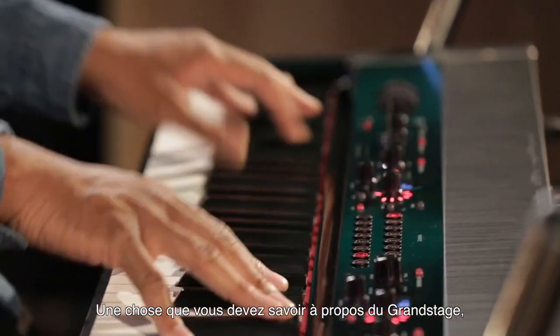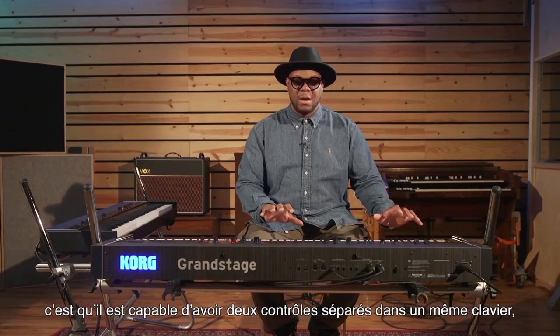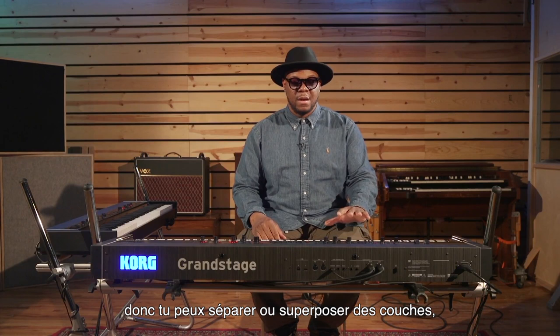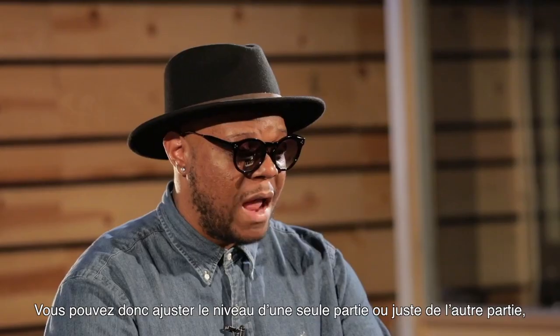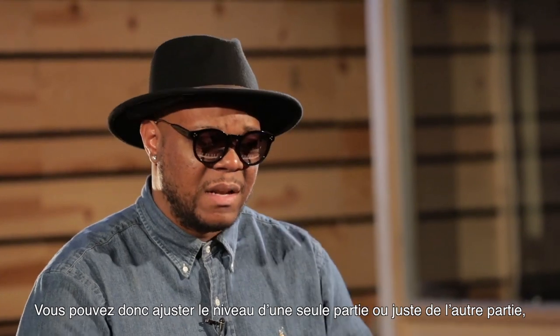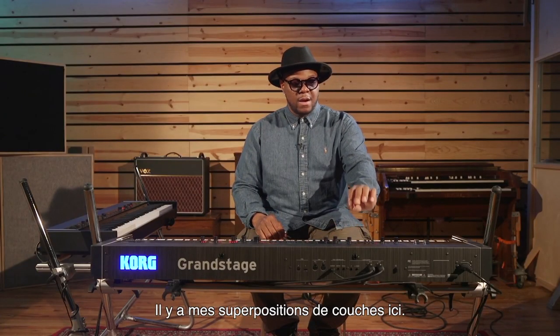One thing about the Grand Stage is that you're able to basically have two separate controls under one umbrella. So you can split or you can layer right down the middle, and you have two separate controls right here. You're able to adjust the level of this side, adjust the level of this side, and it's all right here — you're able to layer right here.